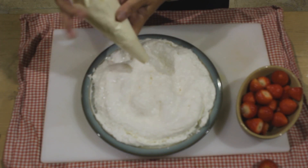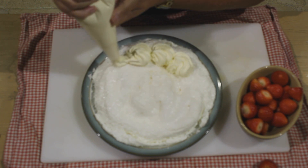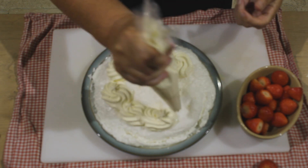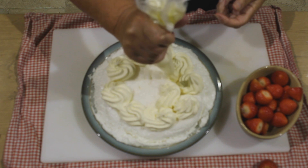So now we're going to decorate it, piping some rosettes of cream all over the top, and then we're going to finish it off with some fresh strawberries.